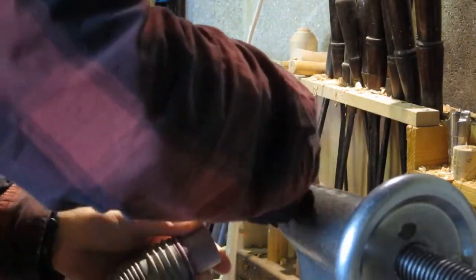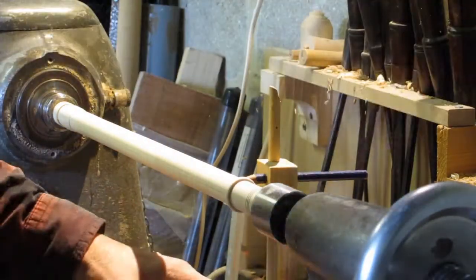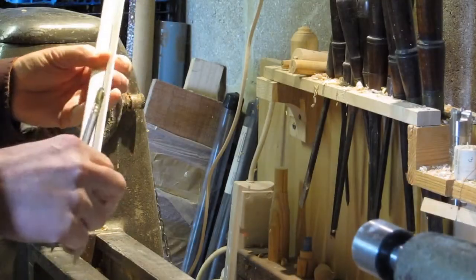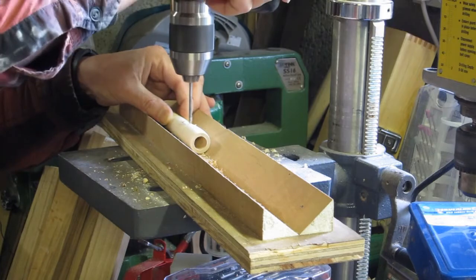Then I'm just sanding it here. This is a tabor pipe based on the Mary Rose instruments. Then you mark out the centre line front and back where the finger holes are going to go, and then actually mark the places where you're going to drill. I've also marked the window, and I'm drilling some pilot holes for the window and the finger holes.